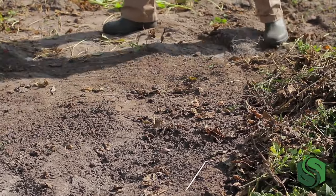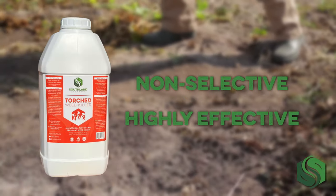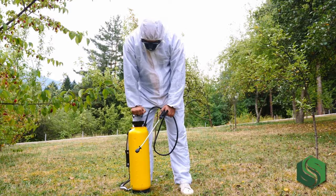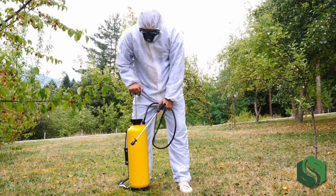Southland Organics' Torched All-Natural Weed Killer is non-selective and highly effective. It was designed as a post-emergence natural herbicide to quickly and effectively kill weeds in an environmentally friendly way without the use of harsh or synthetic chemicals.